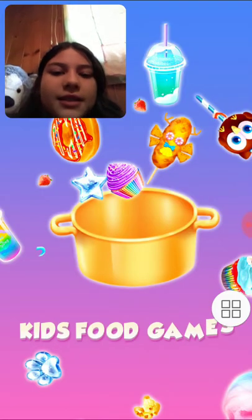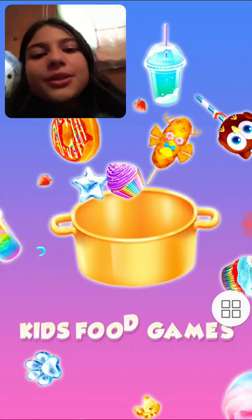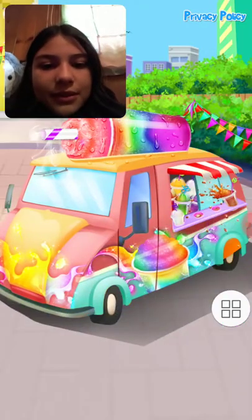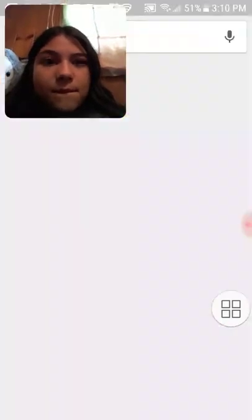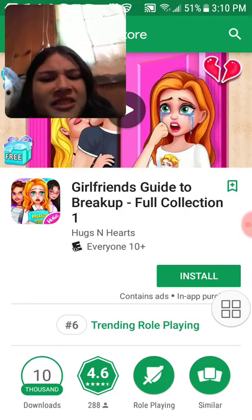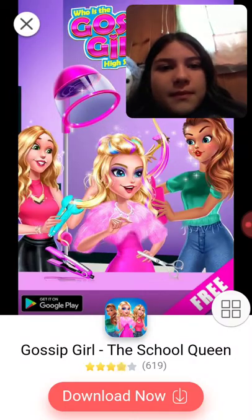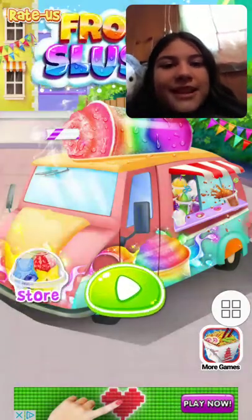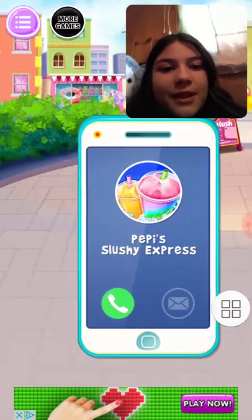Riley isn't here right now because she's probably eating kids' food games. I know she would probably want to play a food game, so I got a food game. What was that? It wasn't slushy. What just happened? Ew. Back here. So many ads. Okay, let's play without any ads.